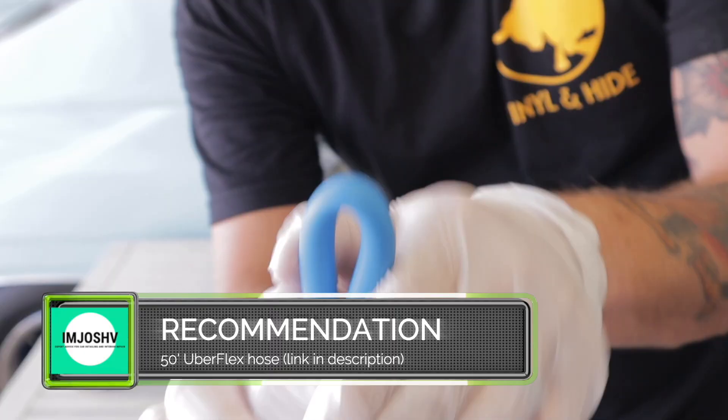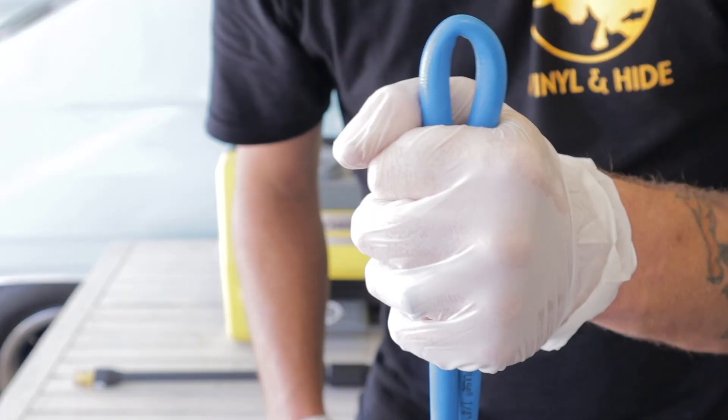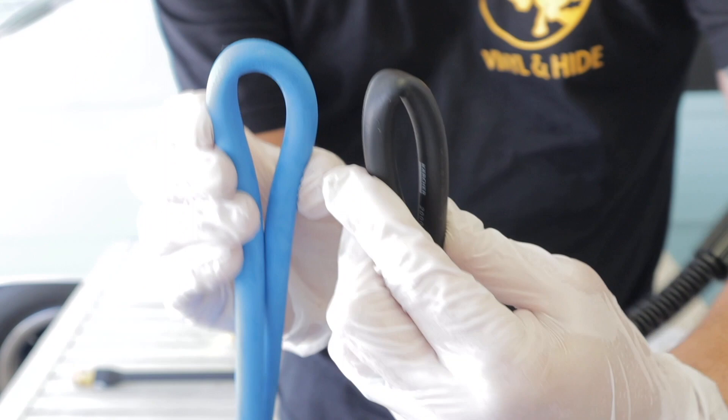As you can see, the Uberflex hose doesn't kink. The material is much softer but it's still really strong. Here's a good side-by-side comparison — you can see the hose that the unit comes with completely kinks, versus the blue Uberflex hose does not.